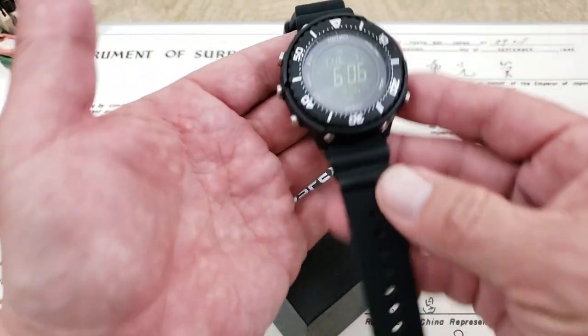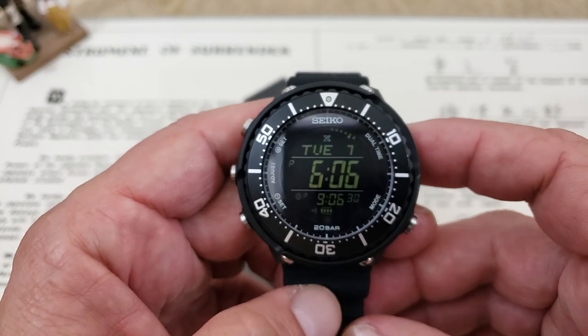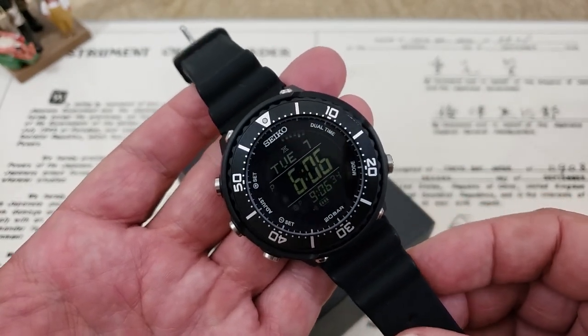Hey guys, OFD checking in here, and today we're finally going to be taking a look at the Seiko SBEP001. This is known as a Seiko Digital Tuna.